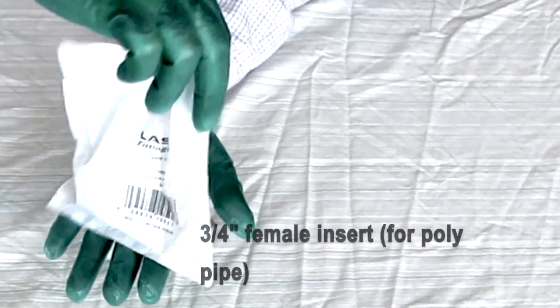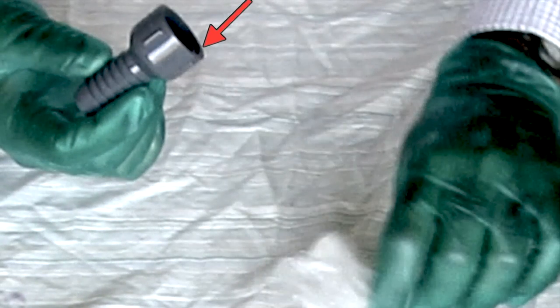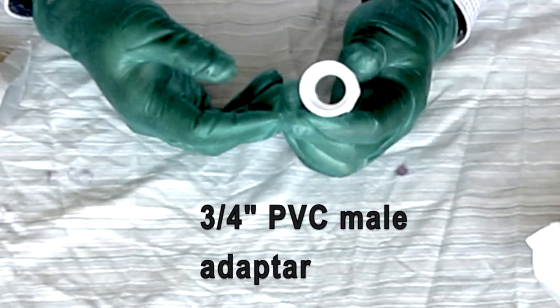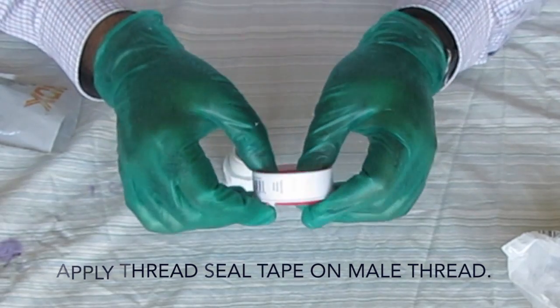Here is the female insert that will be attached to the poly pipe. This side is threaded inside and will be connected to a male PVC connector. The other side will go directly inside the poly pipe. This is a 3 quarter PVC male adapter with a threaded male end and a slip end. The threaded male end will be connected to the female insert. The PVC pipe will go inside the other side of the male adapter and be cemented. The PTFE thread seal tape is commonly called Teflon tape, which is still widely used in hardware stores.